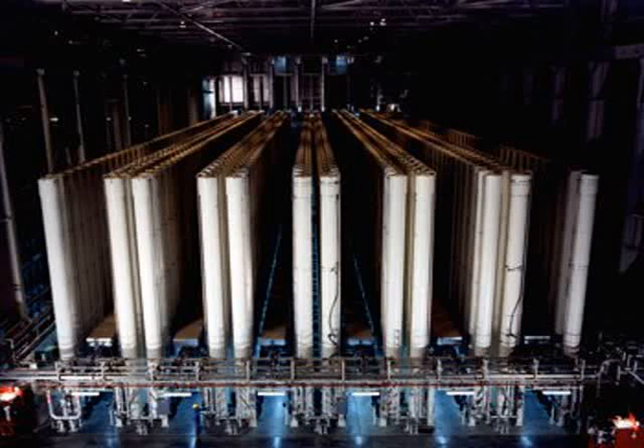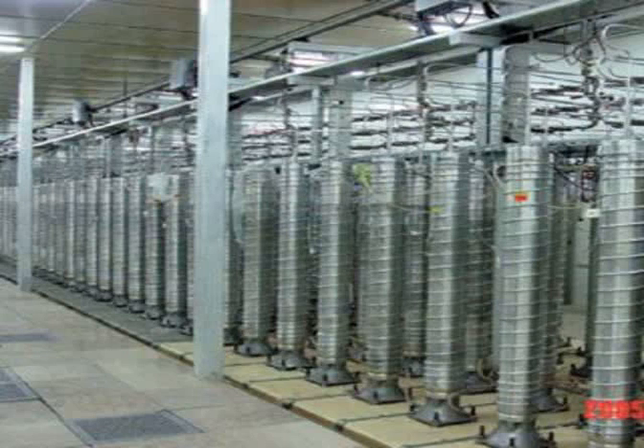Enriching uranium is difficult because the isotopes are practically identical in chemistry and very similar in weight. U-235 is only 1.26 percent lighter than U-238. Separation of uranium isotopes requires a centrifuge that can spin at 1,500 revolutions per second.